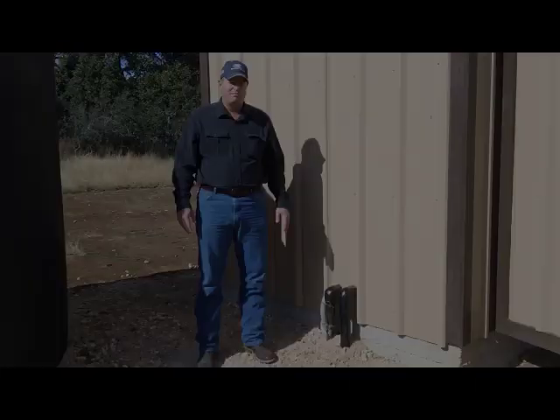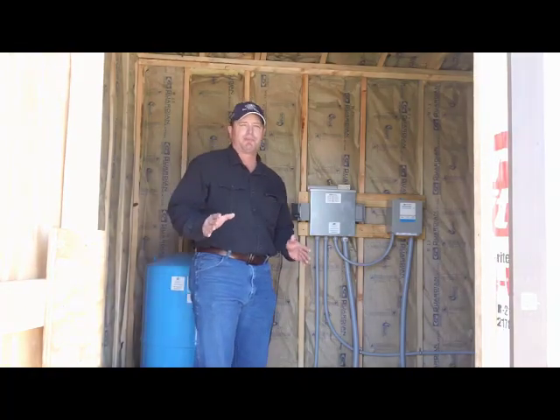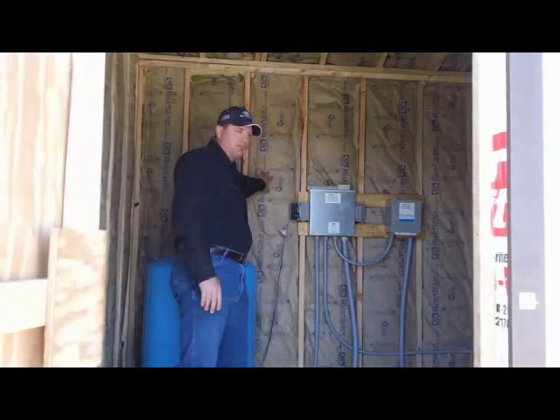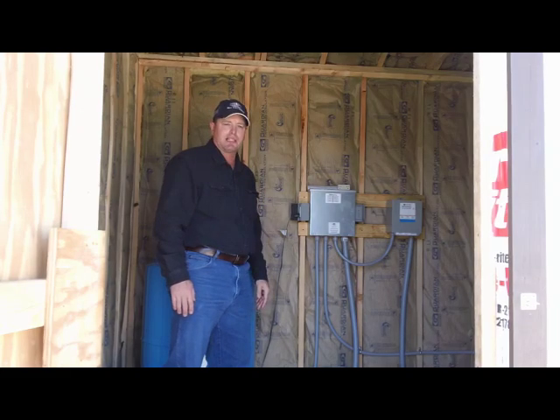So if you really want to get serious about protecting your pump system against a freeze, the most important thing is a pump house. We've got a nice pump house here, and it's got three key important things you need to have in order to protect it. The first is insulation — pretty simple insulation — which makes it hard to freeze inside.